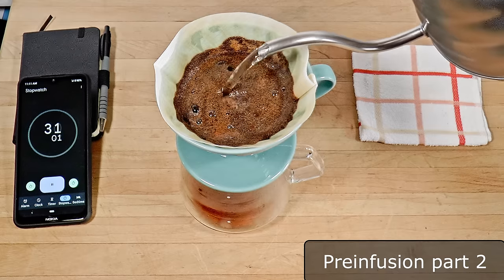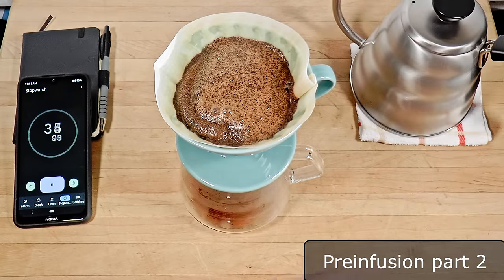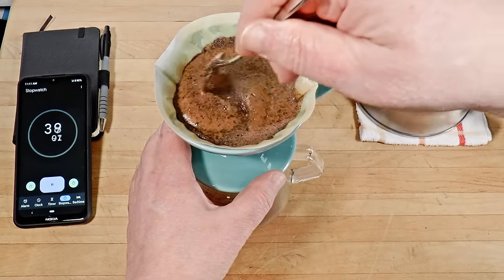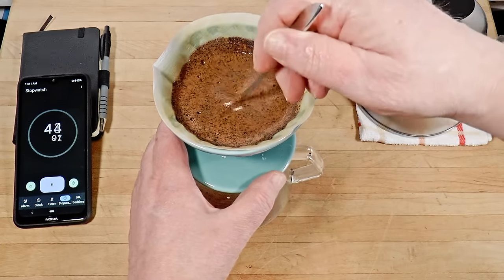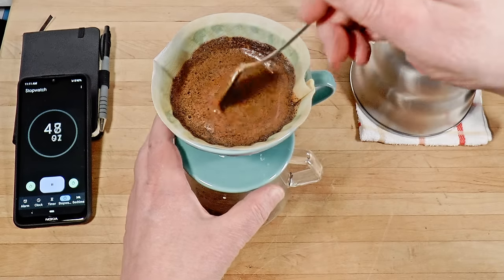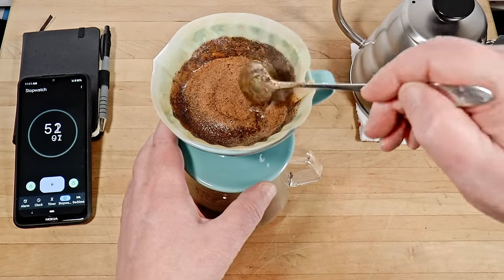At 30 seconds, add some more water to loosen the slurry. Intuitively, the first pour seems to prepare the coffee for the second. Again, feel for dry lumps and check the bottom gently. All of the coffee should be in contact with water by now. There will be a lot of foam this time — it does seem like a slightly different process.